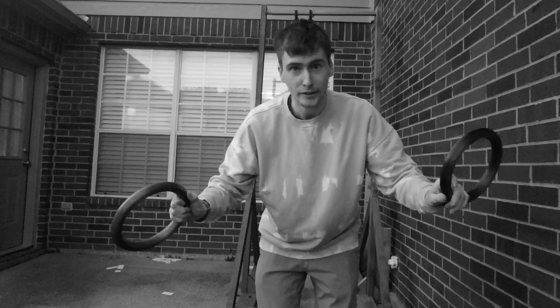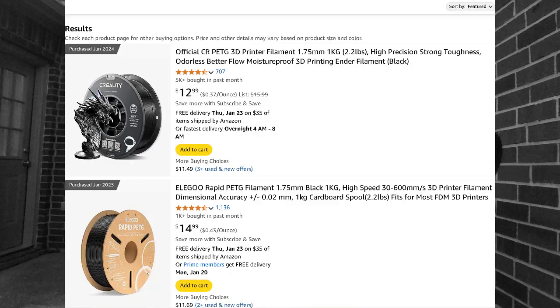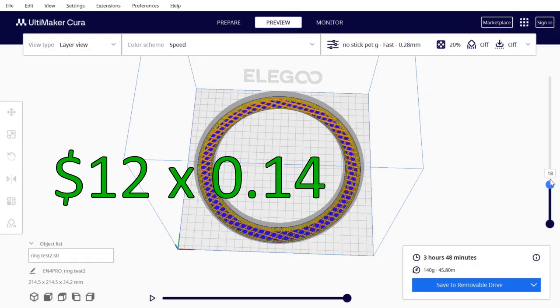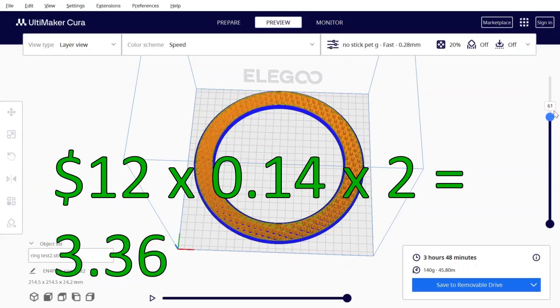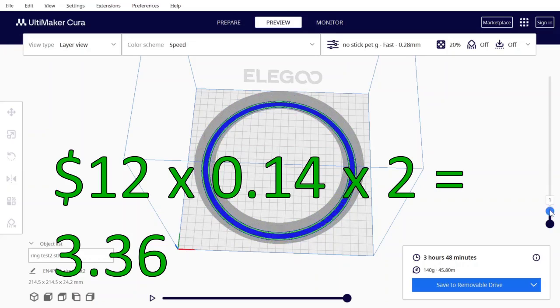Let's play a game: Am I Responsible? On Amazon, the price of gymnastics rings are $30. Now the price of PETG is $12, and then I multiply that by 140 grams, and then multiply that by 2 to get 2 rings. Now the total comes out to $3.36, which is almost a 10x savings over buying it at Amazon.